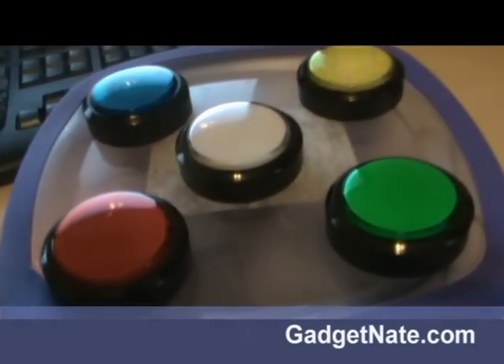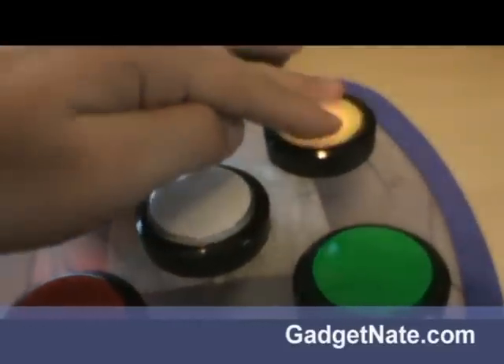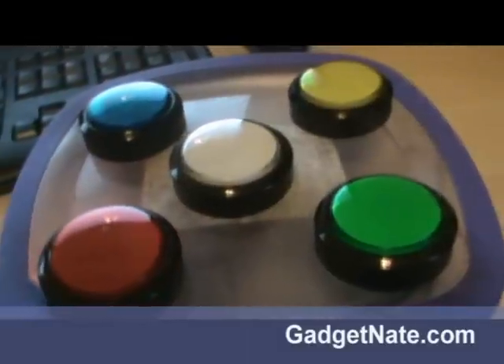And let me show you what happens if you get it wrong. So let's purposely get the second one wrong — I'll press this twice and it makes that sound. And then you can press the white button and start over.